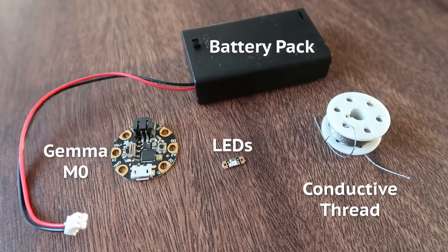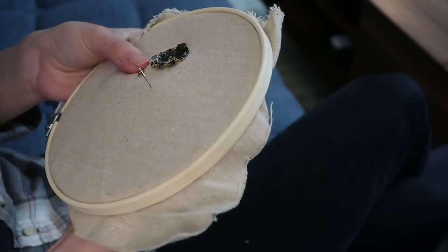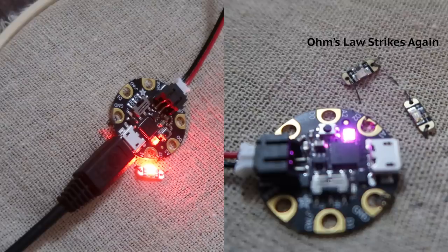I'd really hoped I could stitch all of these LEDs in series, because it would make the actual stitching a lot easier. But when I prototyped this, I found that placing even just two LED sequins in series significantly reduced their brightness. So instead of a series circuit, I came up with a parallel circuit design.